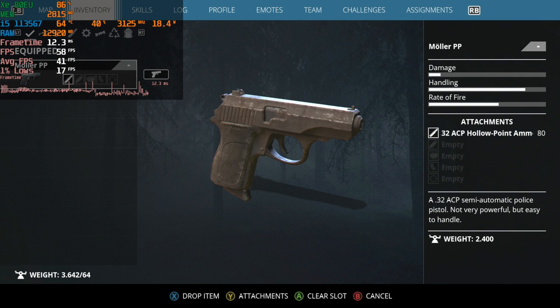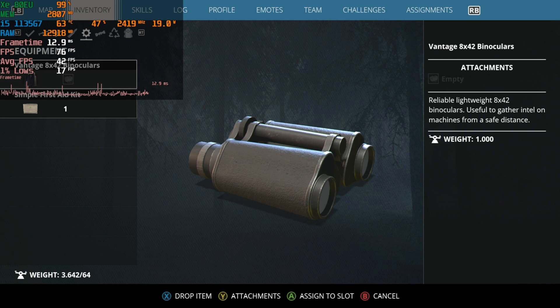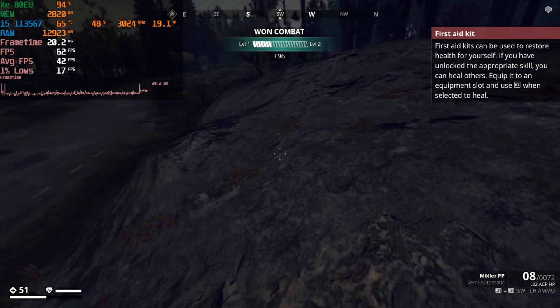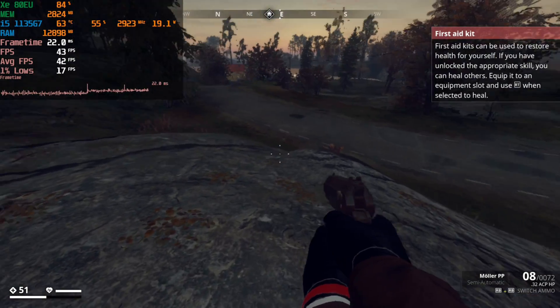One thing I do want to point out is that I ended up getting a crash in this game during this run — pretty much by the end of it, I just crashed out of nowhere with an error. I didn't really feel like testing to see if it would happen again, but I'm just letting you know that this crash happened.